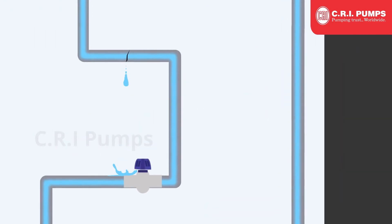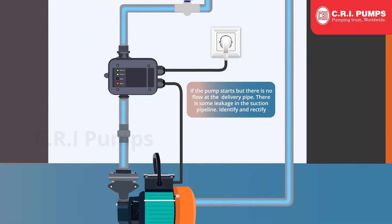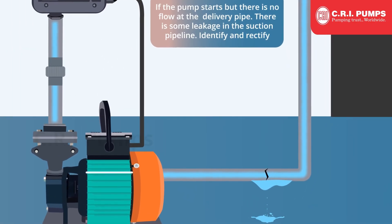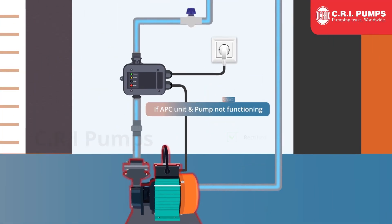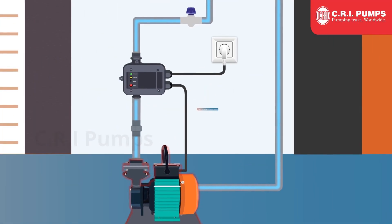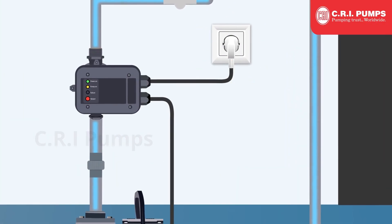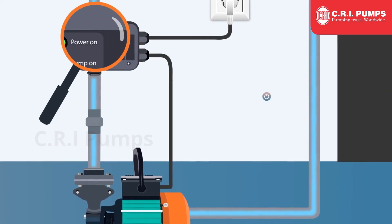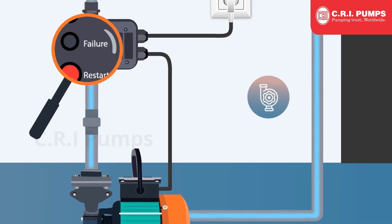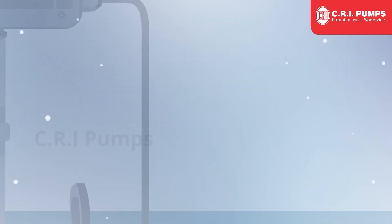Identify and rectify any pipeline leakage. If the pump starts but there is no flow at the delivery pipe, there is some leakage in the suction pipeline — identify and rectify it. If the APC unit and pump are not functioning, check for incorrect electrical connections and separately test the pump. If there is no input supply for the motor from the APC, or if any issues occur in the APC unit, the indication LED will not glow.